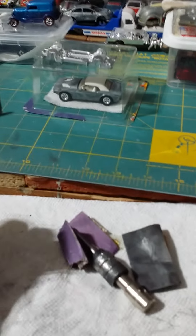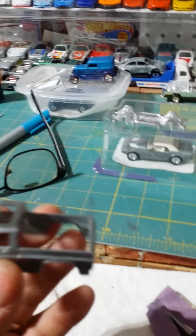Welcome to a new episode here at Simple Customs. Doing a quick pickup truck — 1977 Hong Kong.